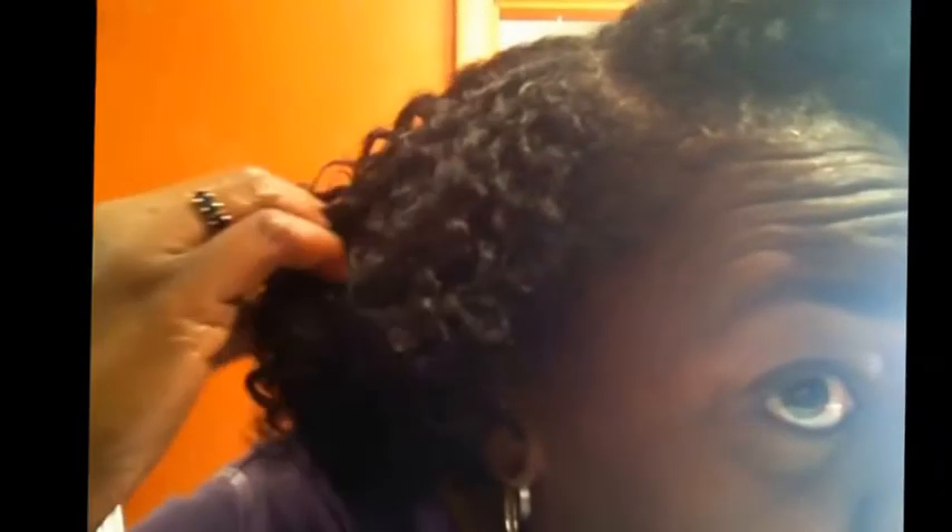I'm rocking this hair today — it really looks good, I really love it. I hope you can see exactly how it looks; I think you got a good look at the definition here. It's really pretty and I really like it.